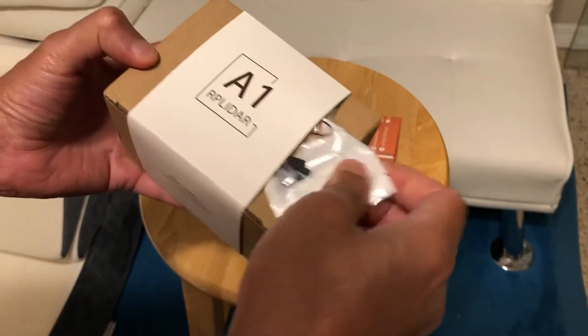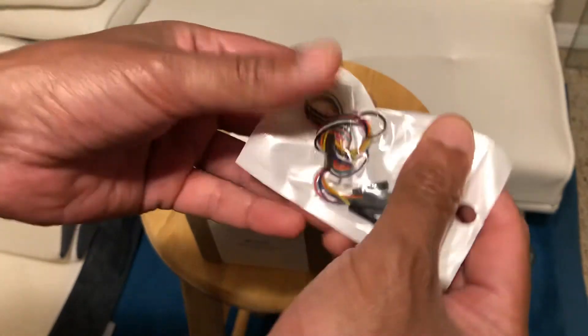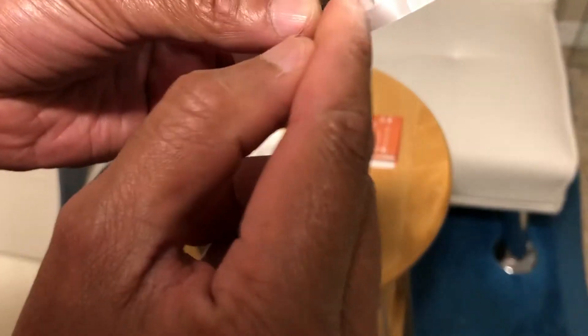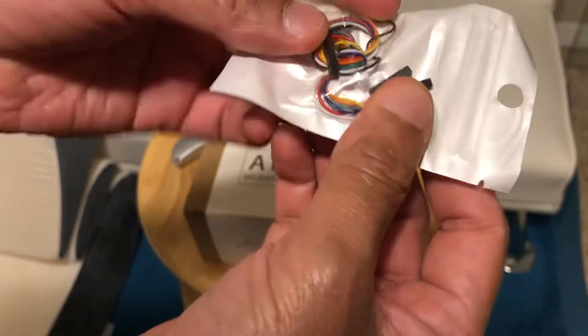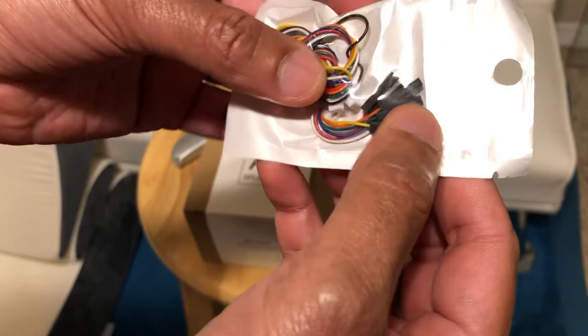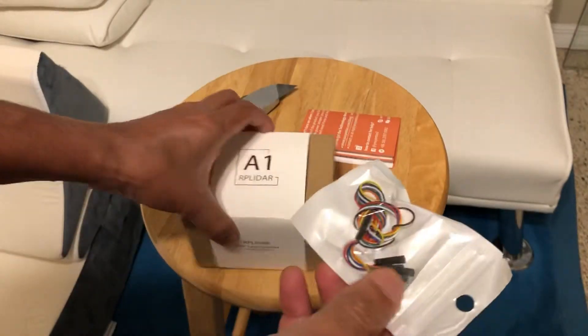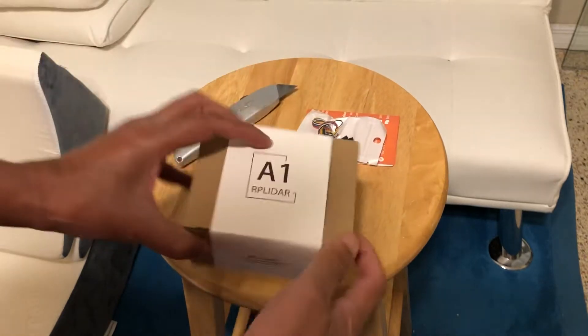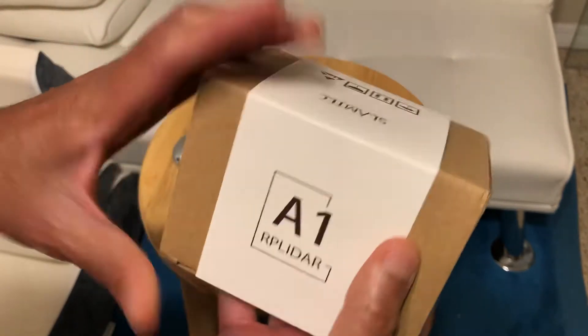Here's a bag that's taped — this is some jumper wires, looks like female connectors. There are two types of connector wire and some jumper wires. That's a strange place to put it, but it's with the package so it's not lost.